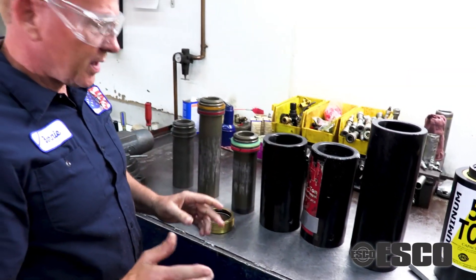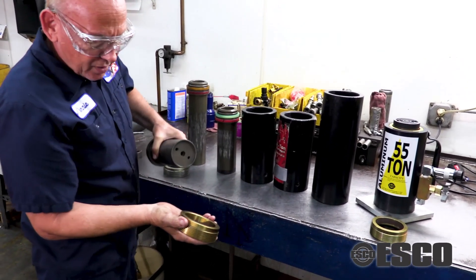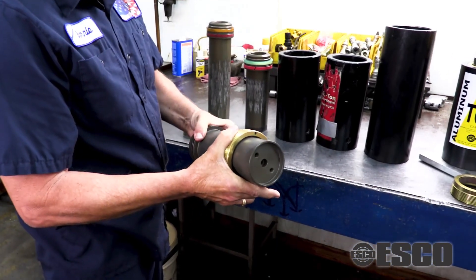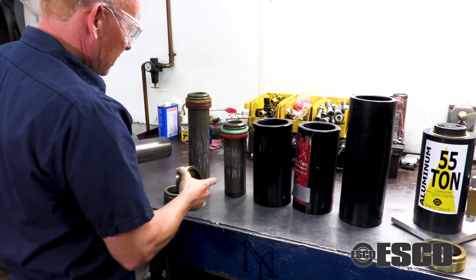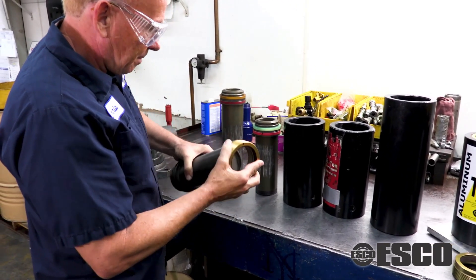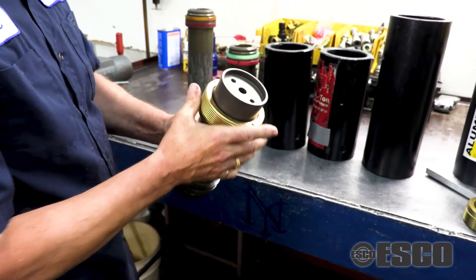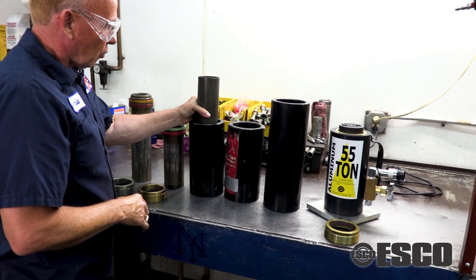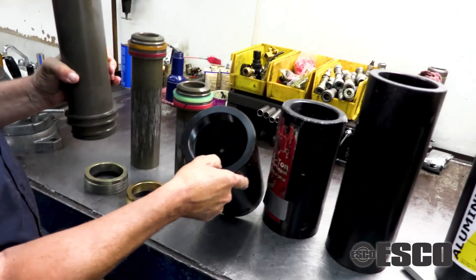It's caused by two things. One, the guide ring is scraping down the side and damaging your piston. Another thing that happens is there is an excessive amount of play, and the piston will rock in the cylinder. And as it goes down, it scrapes and tears up the cylinder wall.